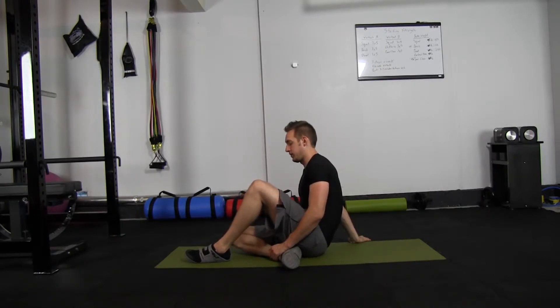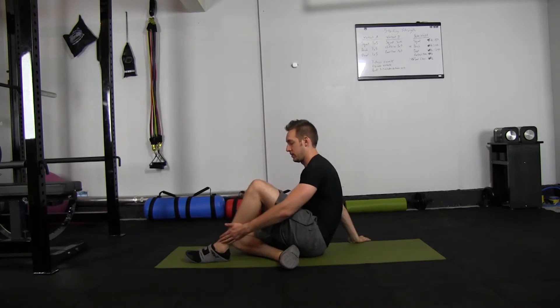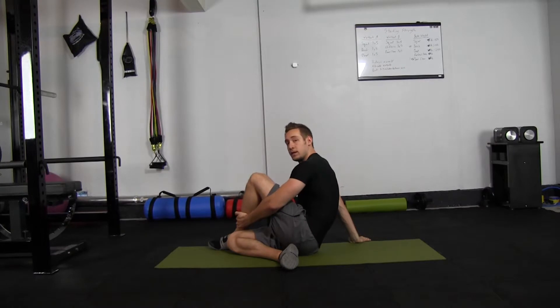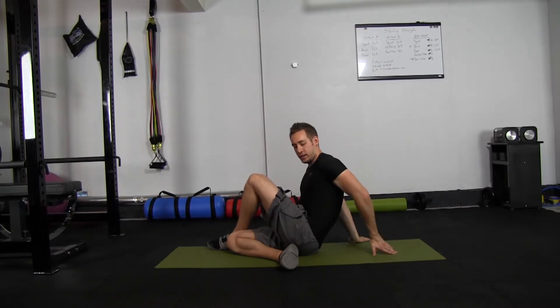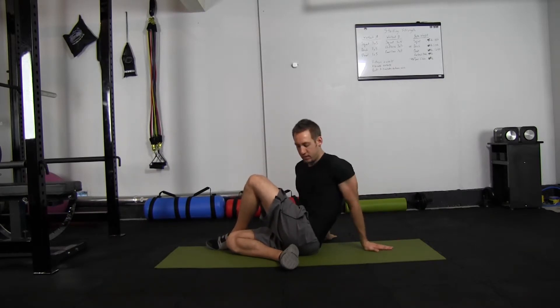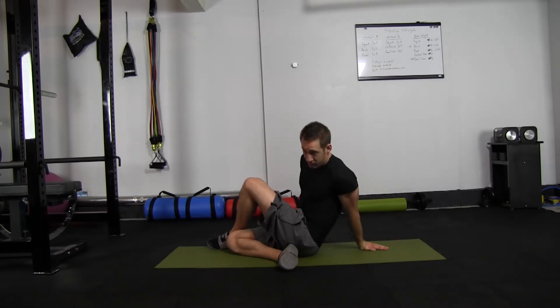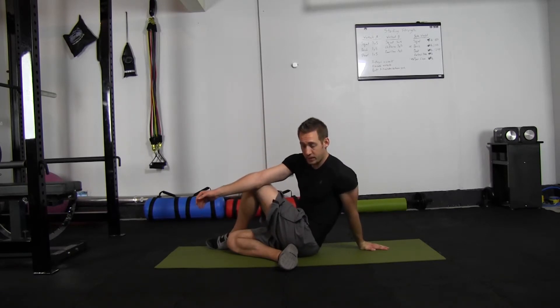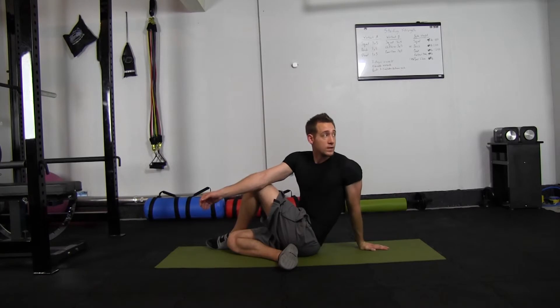Now that you're in this position, take your left ankle and move it to the right side of your right knee. Then take your left hand and move it behind your body. Take your right arm and put your elbow on the left side of your left knee. Then twist around and look behind you — you'll feel that stretch in your spine, back, glutes, and hips.